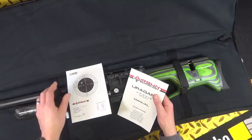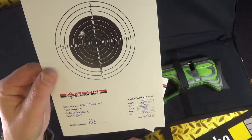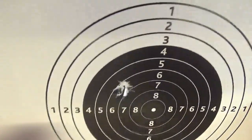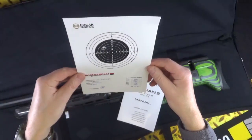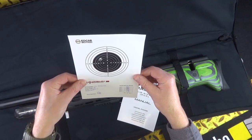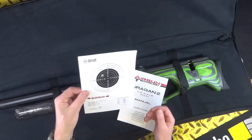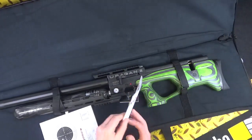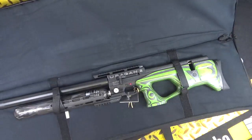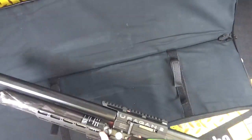This sample target is from Edgar Brothers — it shows a group that was shot there. I'm going to try to beat that group; it doesn't actually say what distance it was at, but I'm going to give it 30 yards when I test this thing. And there's the manual — I'll show it in more detail in the full review.